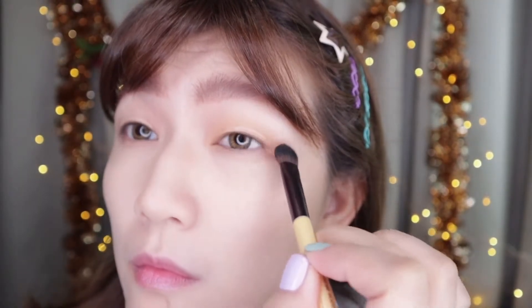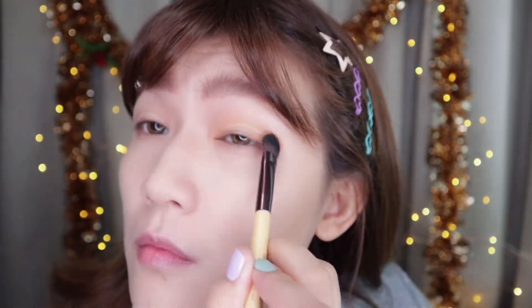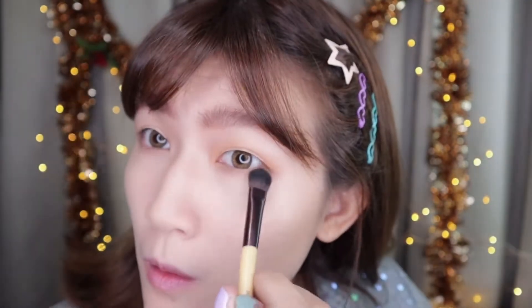I'll first use the soft brown shade as my base. I'll apply the base generously and widely. For this shade to pop, don't forget to apply it with a slight radiation.